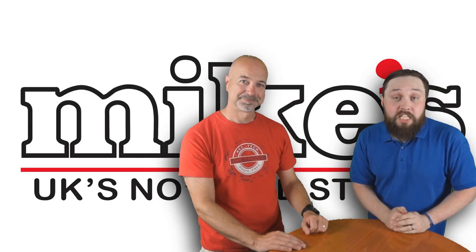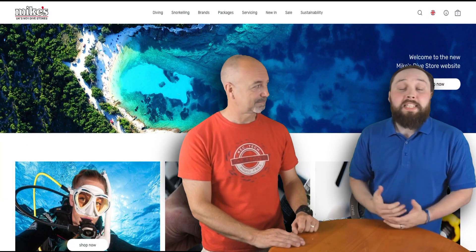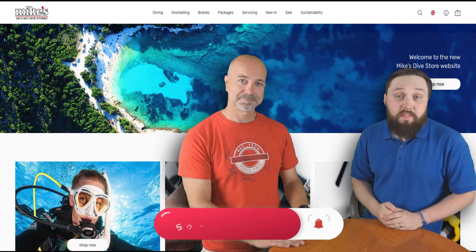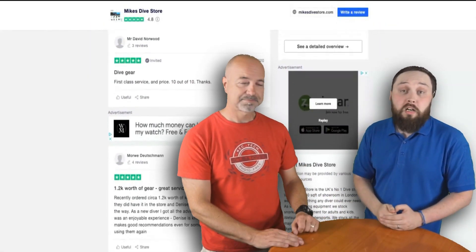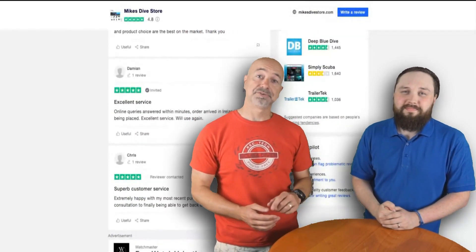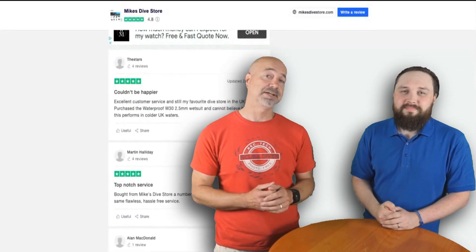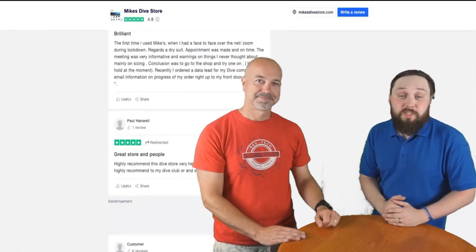Hi guys, I'm Mark, a scuba diving instructor from Safe Diving, and I'm Mark Evans, Editor-in-Chief of Scuba Diver magazine. In this series of videos we're going to be taking a closer look at an entire range of the newest scuba diving equipment. All of these videos are sponsored by Mike's Dive Store, the UK's largest scuba diving retailer. They hold most of these items in stock at all times, they're moving to eco-friendly packaging, and they donate 1% of all their online profits to the marine conservation charity Sea Changers. So let's jump straight in.